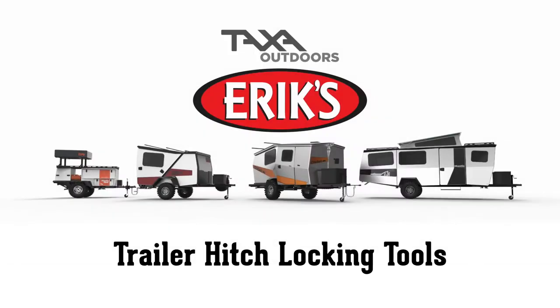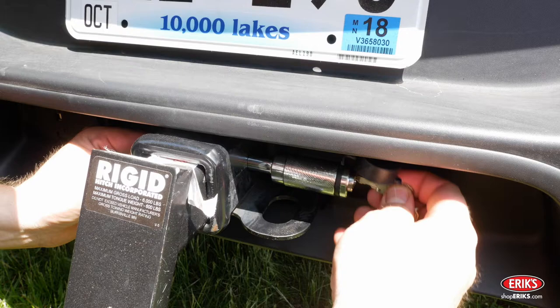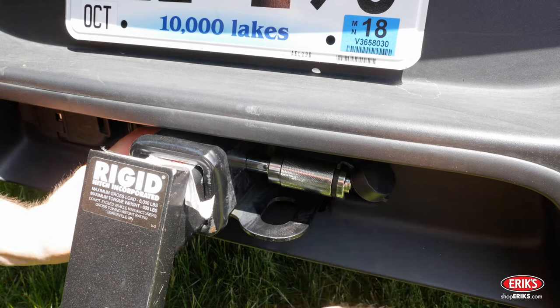Eric's exclusive AWOL Edition Taxa Adventure Trailers come with Trailer Hitch Locking Tools. There is a locking hitch pin to secure the receiver into the tow vehicle.